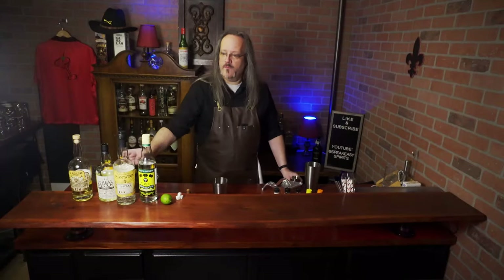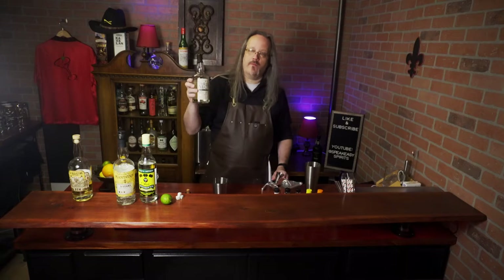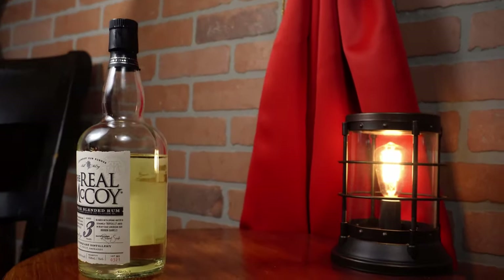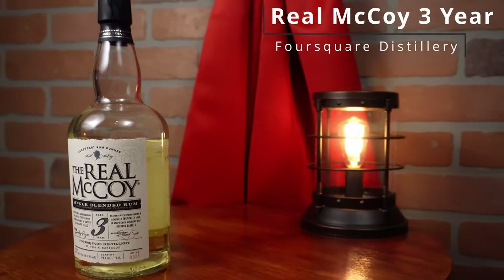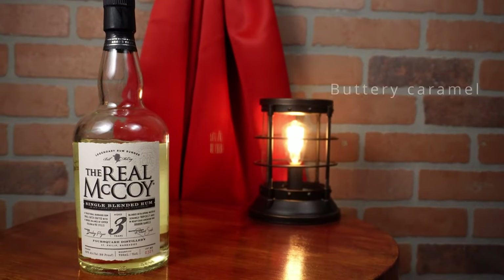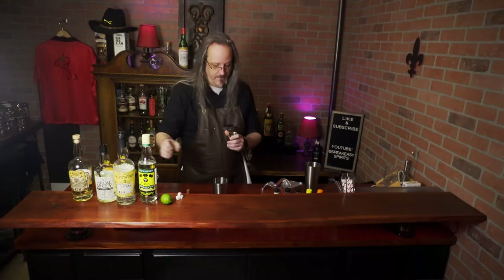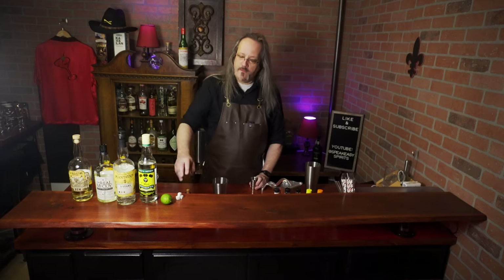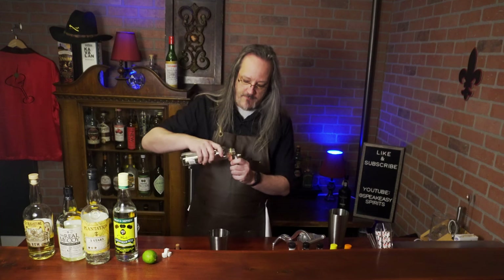We're going to need two ounces of a white rum. I'm going to use this Real McCoy three-year. You have a lot of choices when it comes to white rums, and there are a lot of really great white rums at a lower price point — this one comes in at just under twenty dollars in most stores. Instead of using sugar cubes, we're going to use a simple syrup, half an ounce.